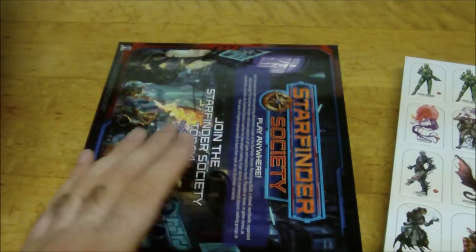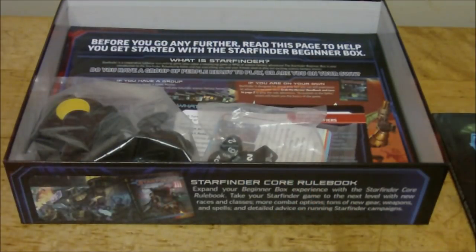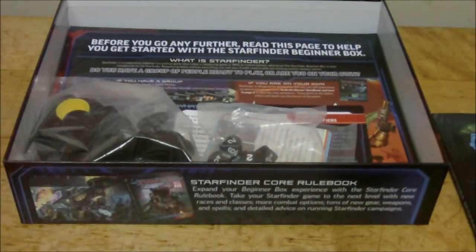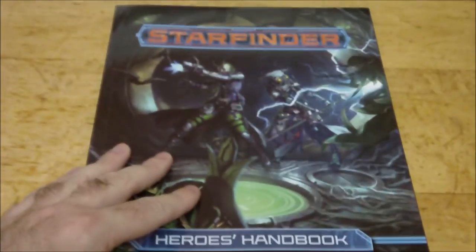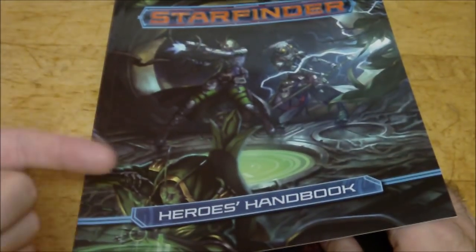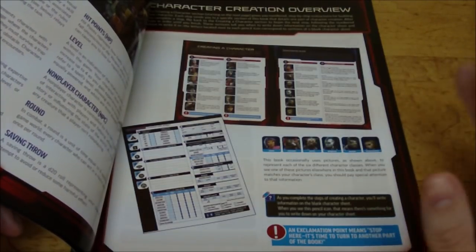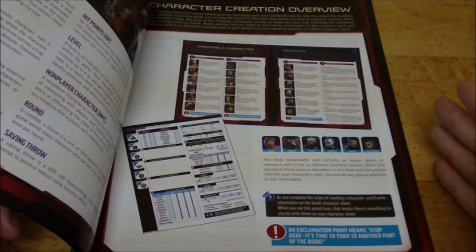So that was the contents of the box. Now I want to focus on the Heroes Handbook more than anything else and talk about what this product is, who it's targeting, and what to expect if you pick it up and run it. The first major thing is that this is not the exact same ruleset as the hardcover book. This product is designed to be a simplified or basic version of the Starfinder role-playing game.